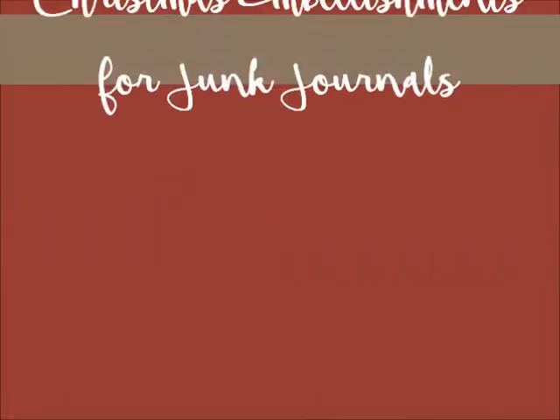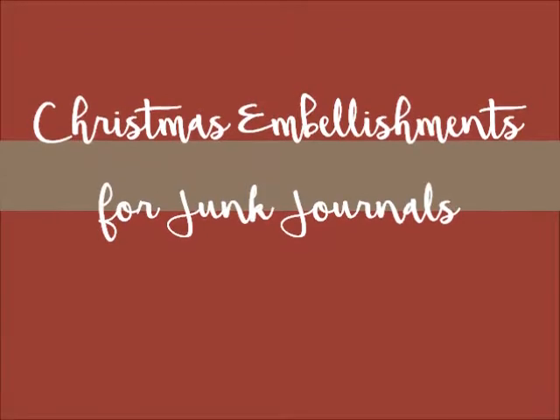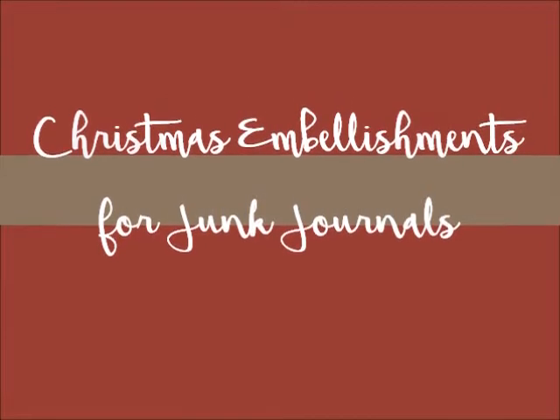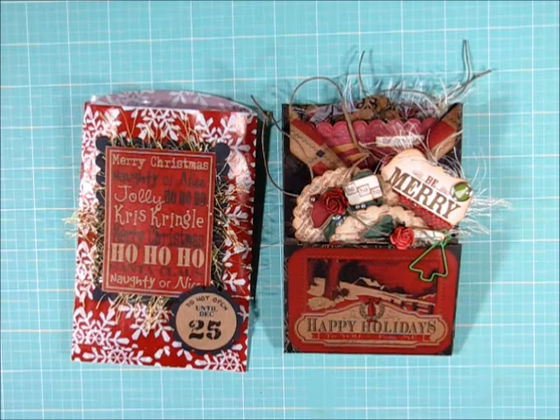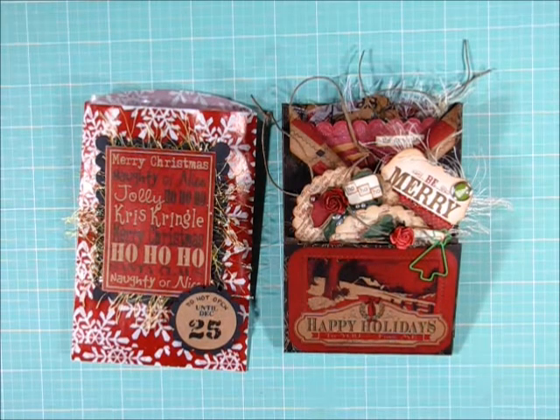Hello and welcome. This is Julie Kay with some handmade Christmas embellishments that I created for a junk journal swap. I have a few embellishments to share with you that I created for a swap in a Facebook group.